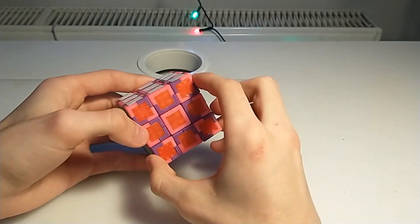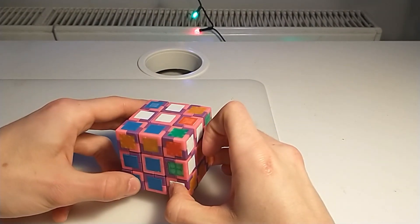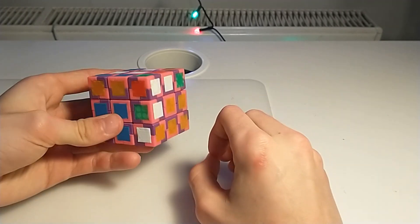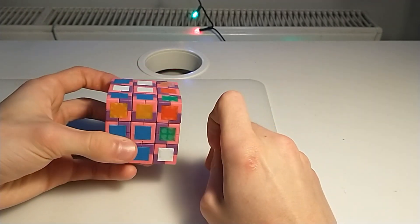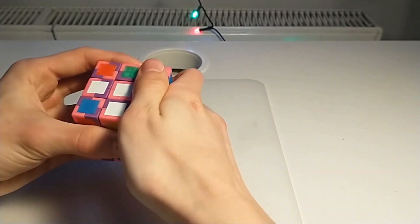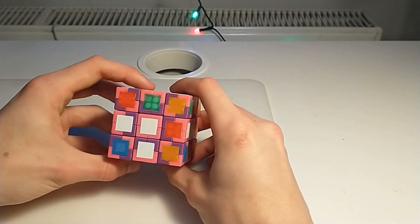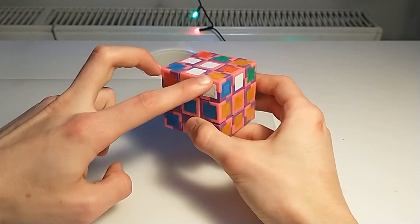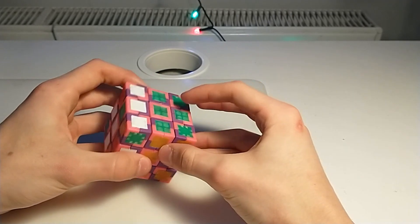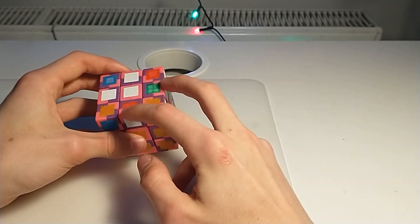The cube is solved. In the previous solve we didn't get an all-parity, so I'll show you how it looks and how to solve it. Let's say we have to insert this pair — now as you can see the corners are in an unsolvable orientation on a 3D cube. So I will firstly orient those two edges.